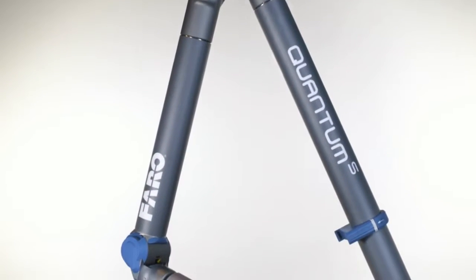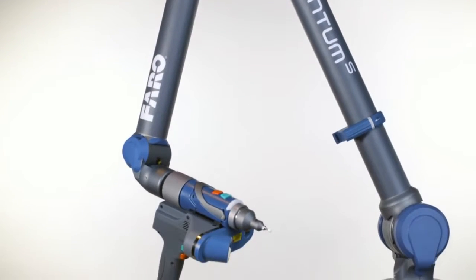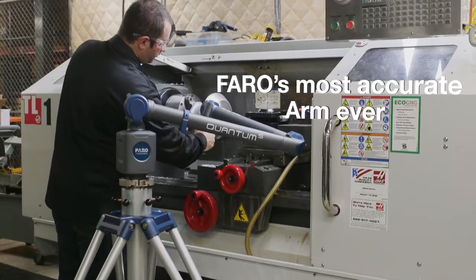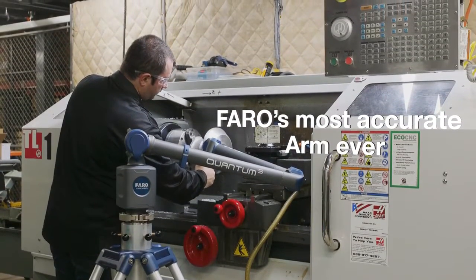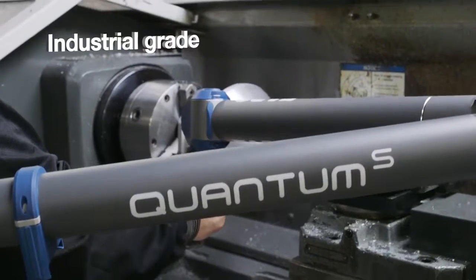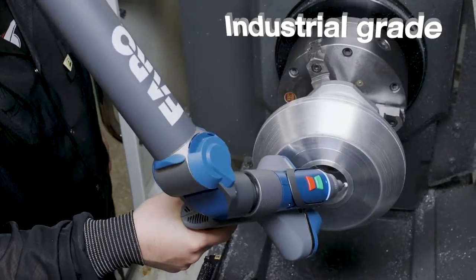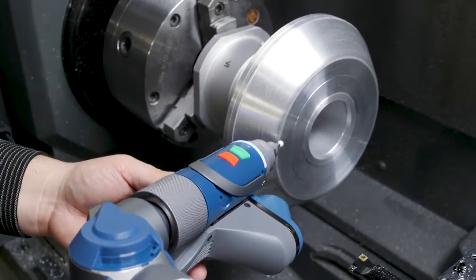The Ferro Quantum Arm, elevating the value and performance standards for manufacturing inspection and alignment. The Quantum Ferro Arm is Ferro's most accurate arm ever. It is an industrial grade metrology device designed for inspection, CAD to part analysis, and reverse engineering applications on parts and assemblies.